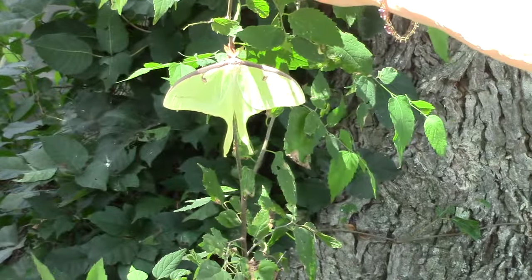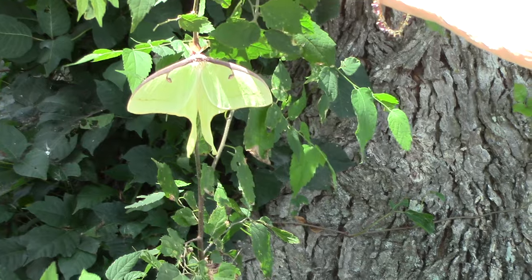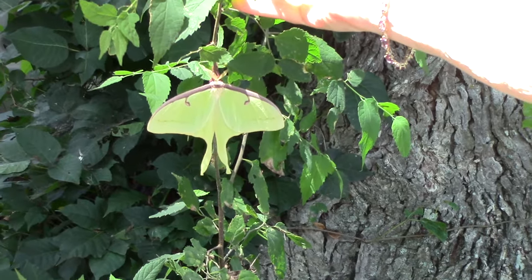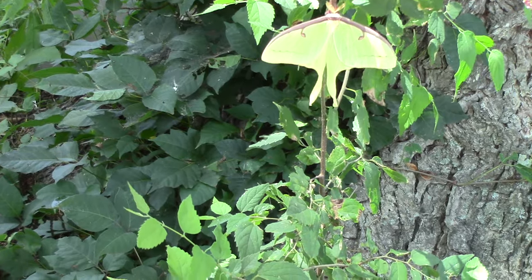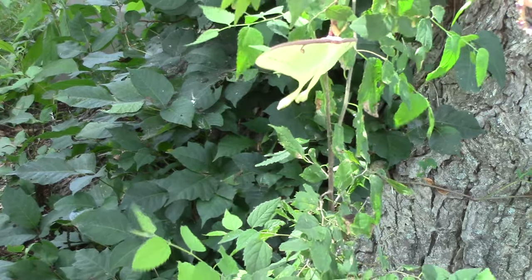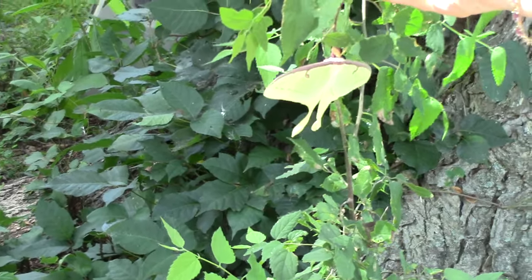It was a pretty busy weekend. We got the corn processed, which was a full day's work. We also got some eggs done Friday. And we had something we did Saturday that I'm going to share in tomorrow's video. But first, I hope you enjoy this little video we took of this moth or butterfly — whatever it was. It'll probably end up eating the garden, but it was cute and pretty.